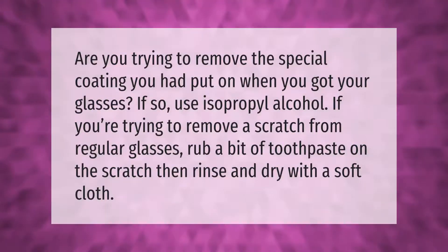Are you trying to remove the special coating you had put on when you got your glasses? If so, use isopropyl alcohol. If you're trying to remove a scratch from regular glasses, rub a bit of toothpaste on the scratch, then rinse and dry with a soft cloth.